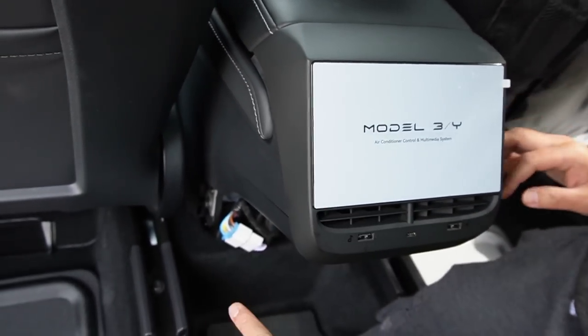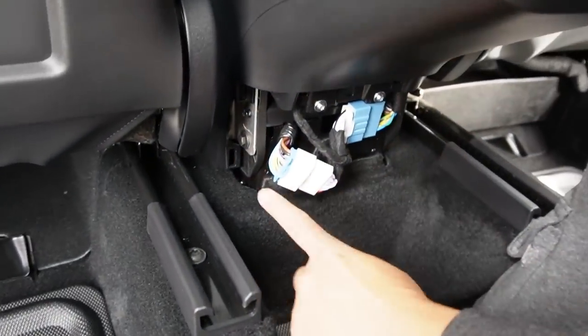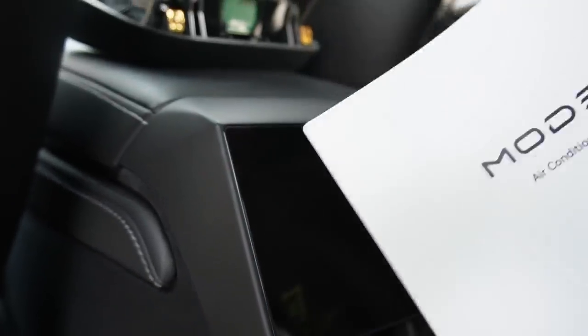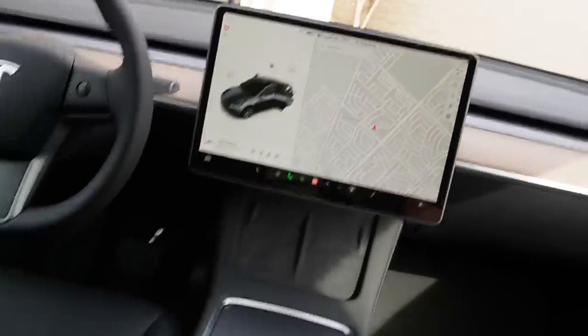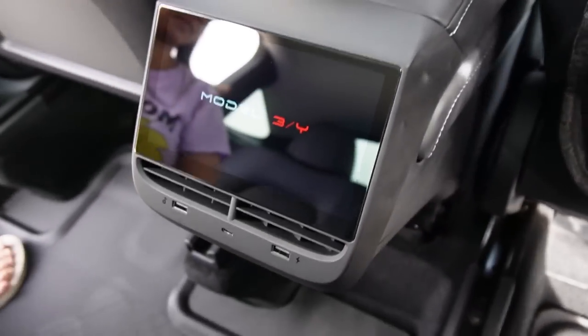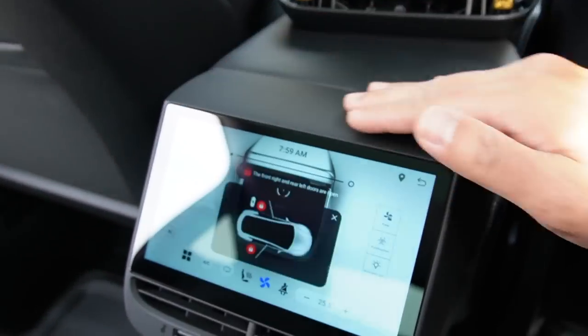Before I close this part and cover it back, let me open the display and turn on the car to test it. Let's turn the power back on. There you go — power is on. Looks really clean, actually. Fits well with the design here.